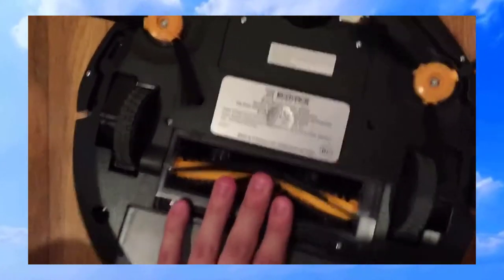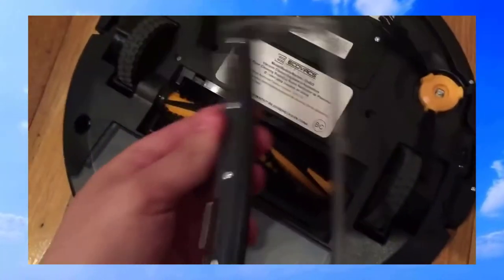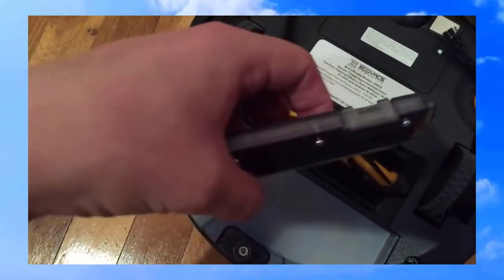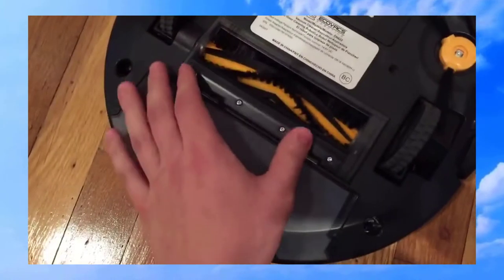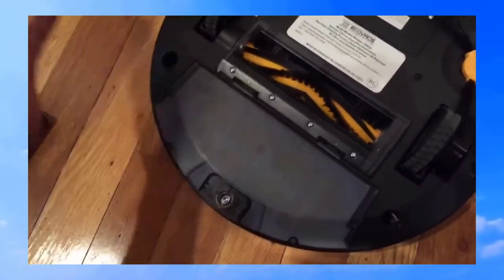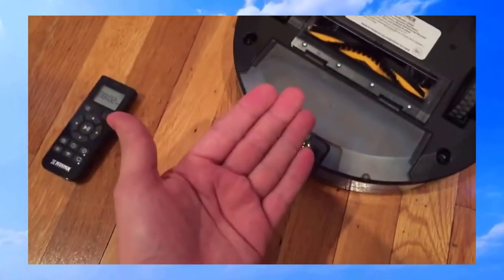It's very good for owners who have pets. If you look closer, it has a silicone bar so it always picks up dust and everything. Even if you think it doesn't have a mop, it's still good for hardwood floors — as you can see my floors are very clean right now.